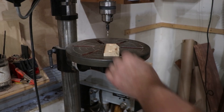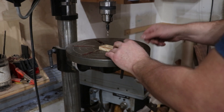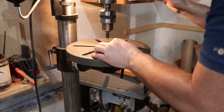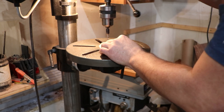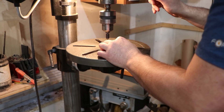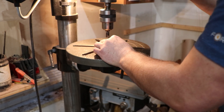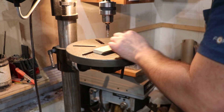I forgot to hit record when I first started drilling, but basically what I'm pointing at here is I used a Forstner bit to drill out a little recess in the side of the French cleat that is going to push against the wall. That is to allow for the little plastic heads of a wall molly — sometimes when you use wall mollies that little plastic head protrudes out and doesn't allow you to mount flush to the wall.